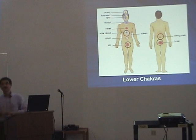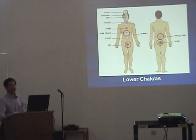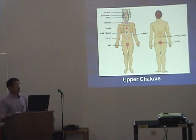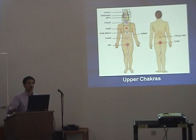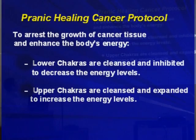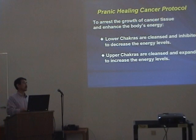Dr. Kwak suggests that before healing, most cancer patients have too much energy in the body — too much energy in the lower chakras. Correspondingly, the upper chakra is depleted and has less energy. So the pranic healing cancer protocol is to arrest the growth of the cancer tissue and enhance the body energy. They try to cleanse the lower chakras and inhibit them to decrease the energy, while the upper chakras are energized and extended to increase body energy. That is the pranic healing cancer protocol.